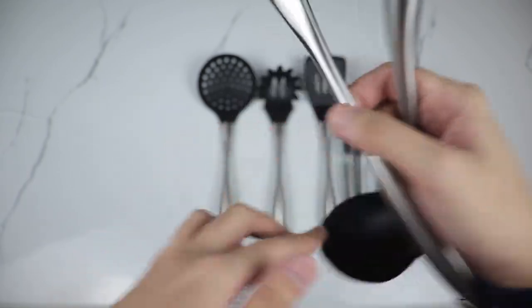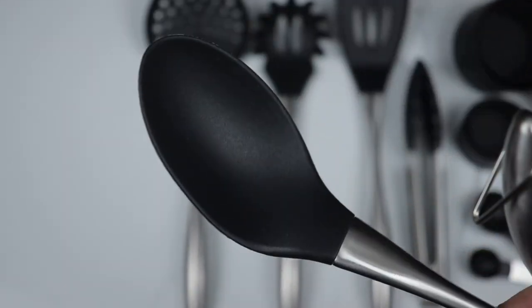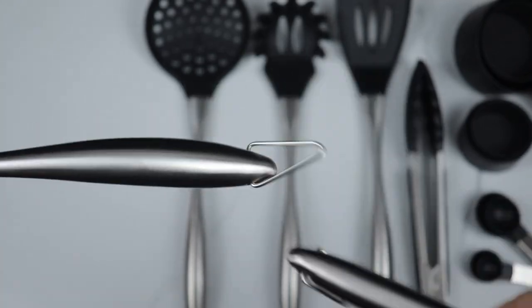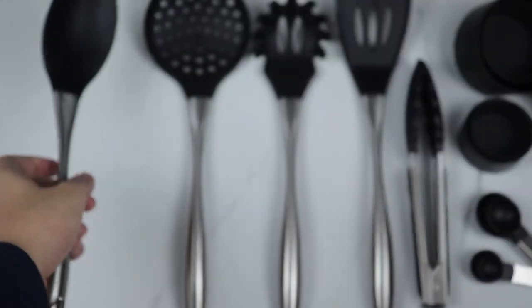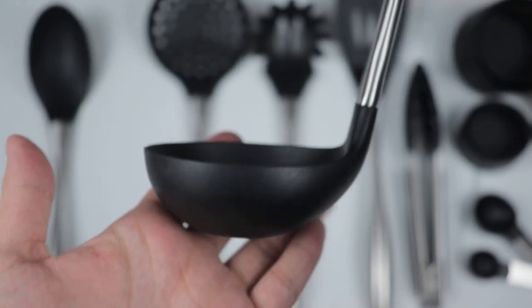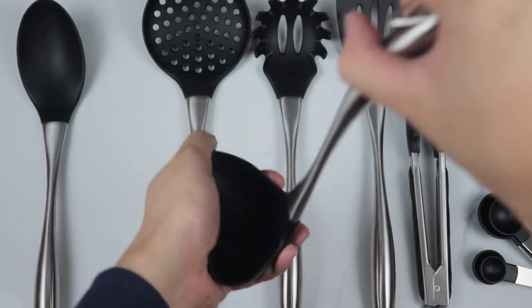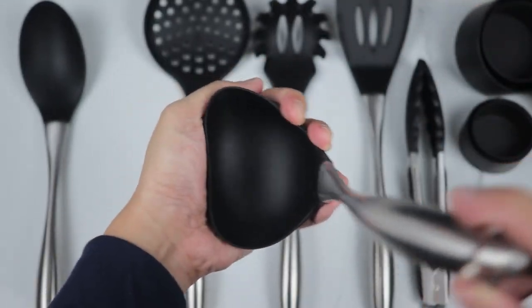From this sound test, we can hear that it's hollow inside — of course, to save some metal. It sounds very, very good. So in terms of the build quality of the handle for this first premium product, that's going to be a 10 out of 10.